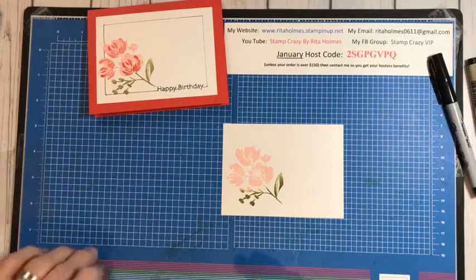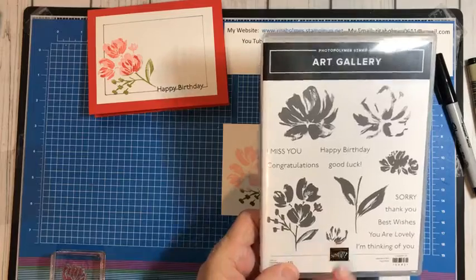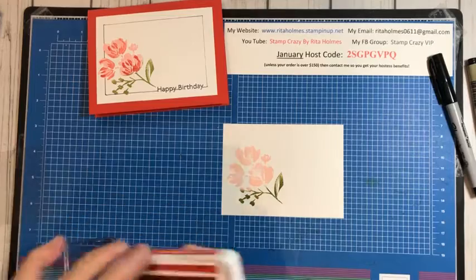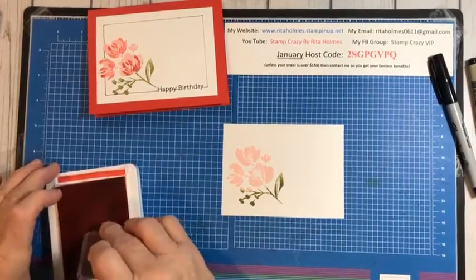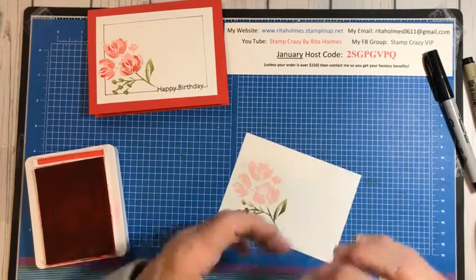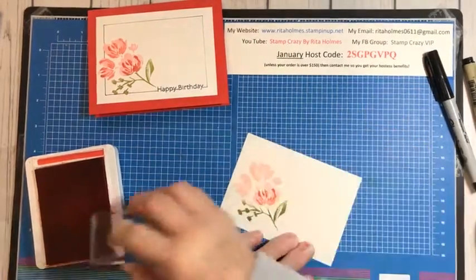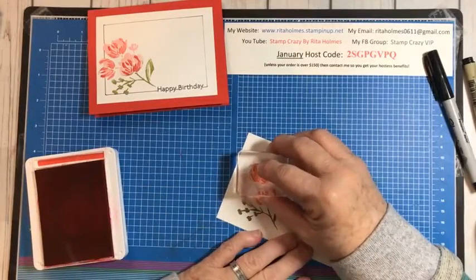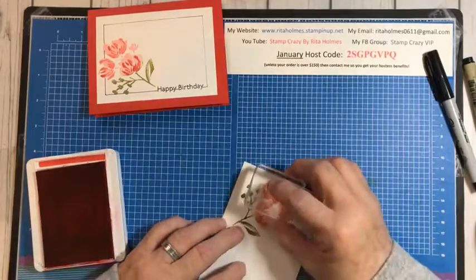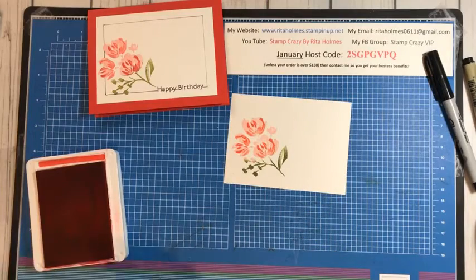Now, to do the center, I'm going to use this little stamp with Poppy Parade and add it to the center of my flowers. That way it gives your flowers some dimension. And that is how the flowers are done.